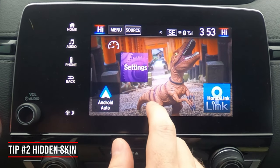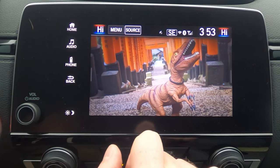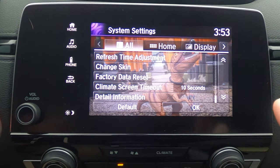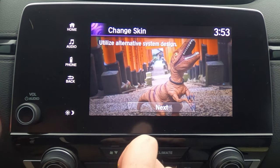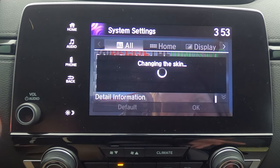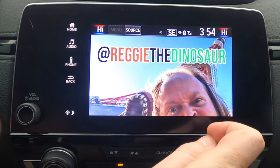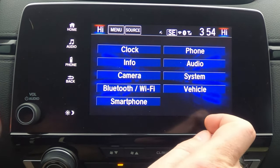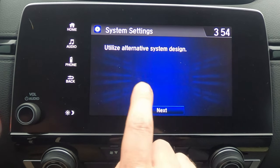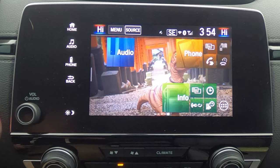You might not recognize this screen because your CRV has an alternate skin you can switch to. To set that up, go to settings, select system, then scroll to the very bottom and hit 'change screen.' Hit next, then yes, wait a couple seconds, and it will flip to the other display skin — with your image still in the background. To switch back, go to settings, then system, scroll to the bottom, hit 'change skins,' then next and yes, and it will alternate back to the other skin.